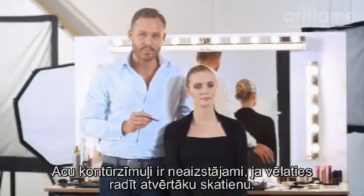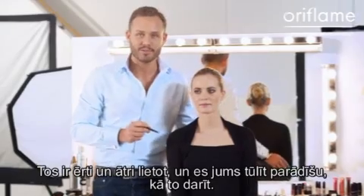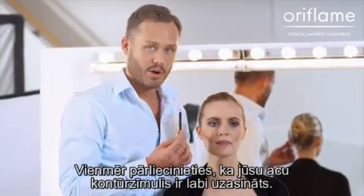Eye pencils are really good to open up your eyes. They're easy to use and they're quick, and I will now show you how to use them. Always make sure that your eye pencil is newly sharpened.